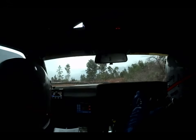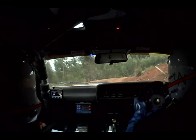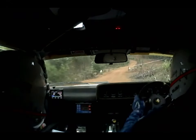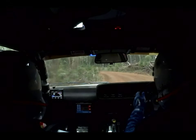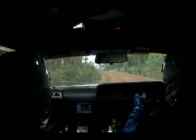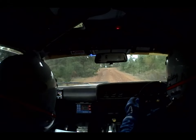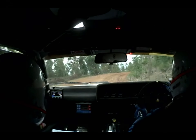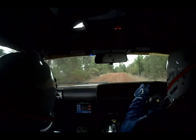Two fifty, straight on at posts. Eight fifty. She's a bit rougher but it feels nice with the suspension. Next instruction: T-junction, turn left, 50 degrees.